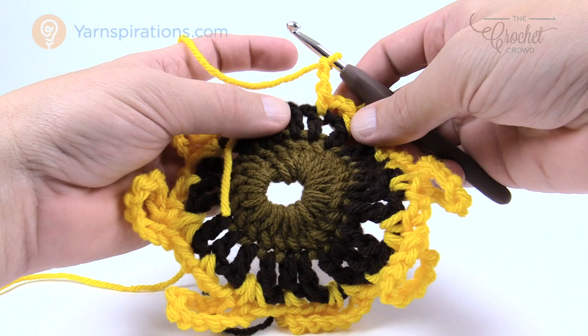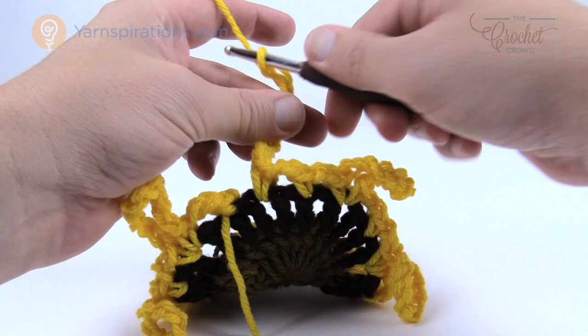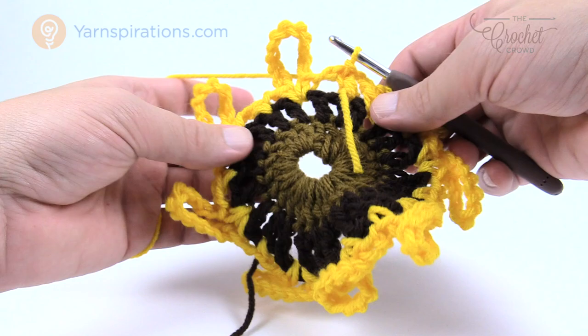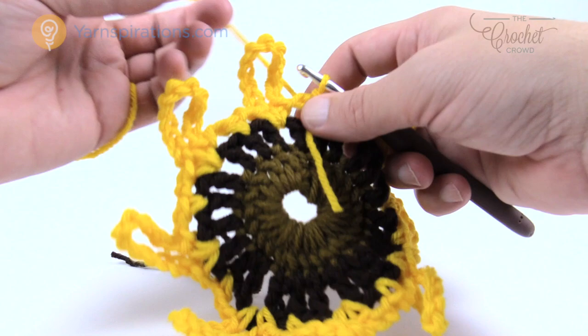Continue the repeat all the way around — going into the next space, chaining eleven, coming back into the same space for a single crochet, chaining two, skipping the next space, and going into the next post. Once you complete the final petal, chain two, then join to the beginning single crochet with a slip stitch and keep the same color yarn. If you've done it right you should have a total of 8 petals: 1, 2, 3, 4, 5, 6, 7, and 8.